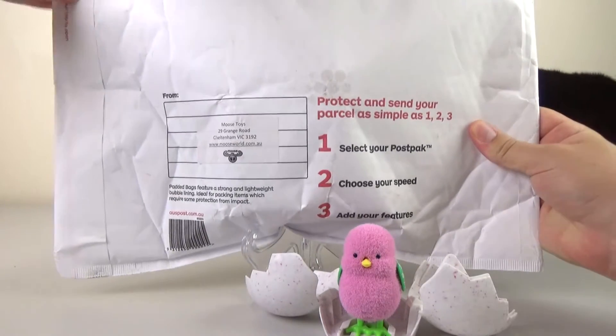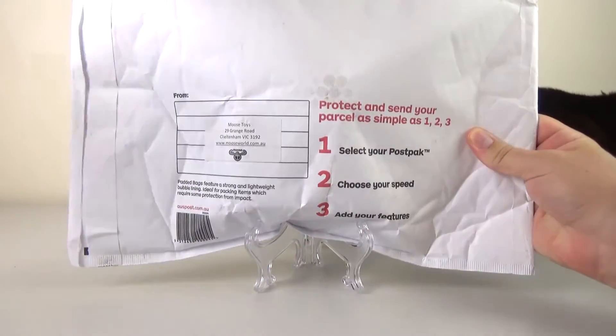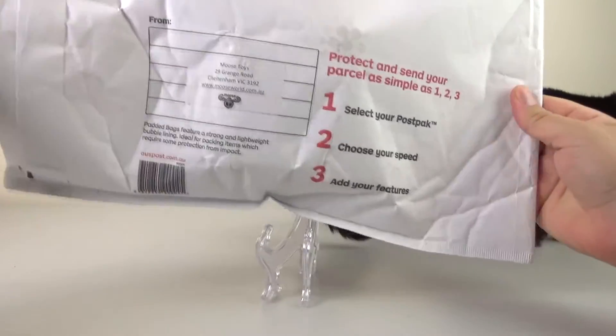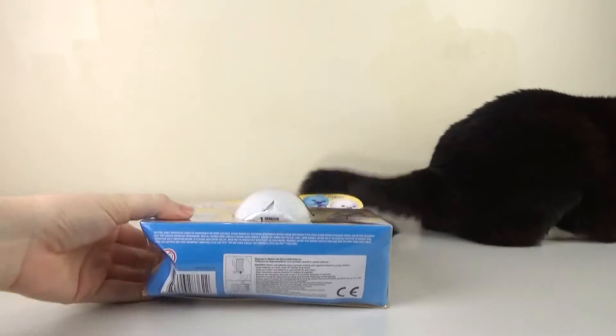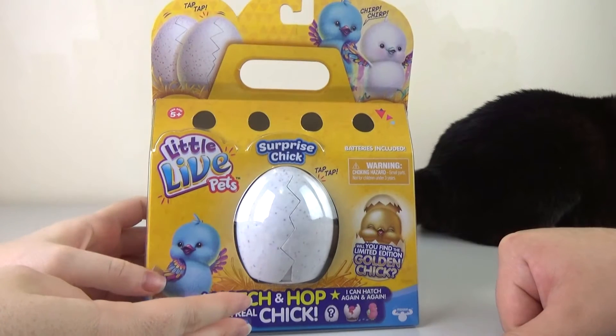So you hold it — it's quite big, you can probably tell compared to the little ship that we got. It looks like they've sent us a replacement — got a little bit squished in the mail on the way here. So I guess we'll be doing another hatching today.